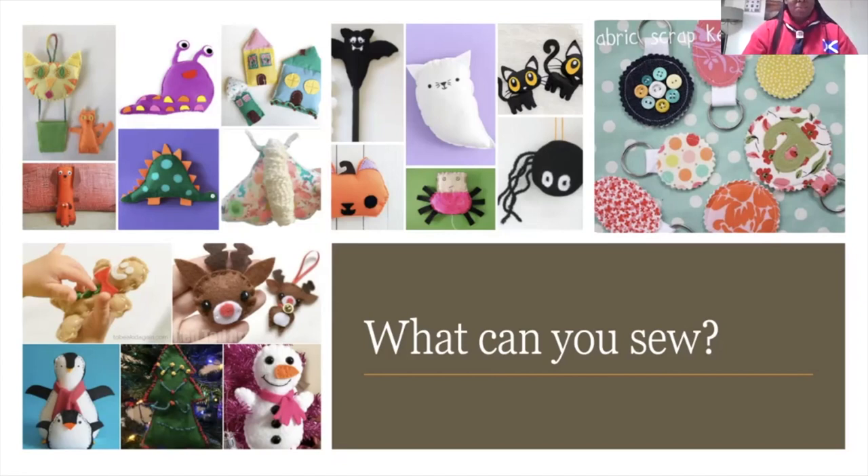These are great ideas. Here we have two cushions — one has been printed and the other has been sewn. I would need you boys and girls to key into the chat and tell me which one has been sewn and which one has been printed. Let's see if you can pick out what's been sewn and what's been printed.